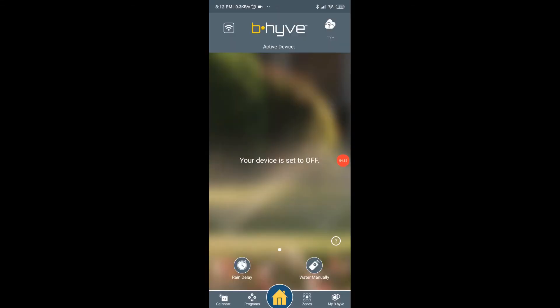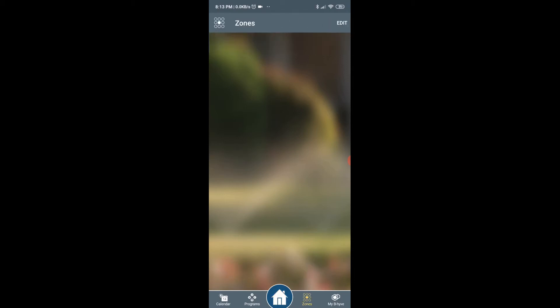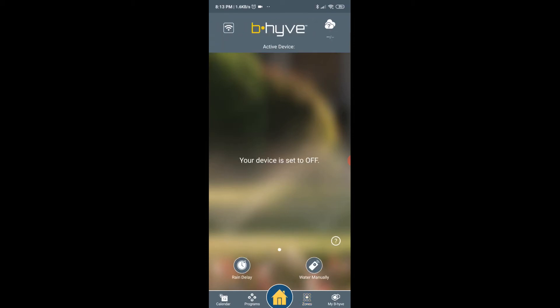Once it's connected you will come to a page where it will say your device is set to off. The first thing I'm going to try is water manually, or I'll go into zones.